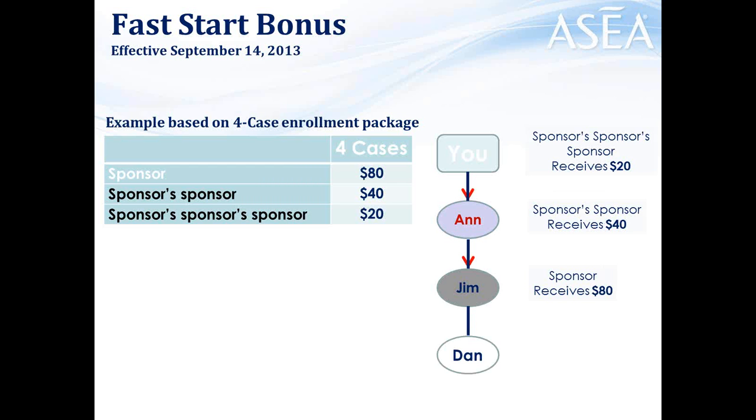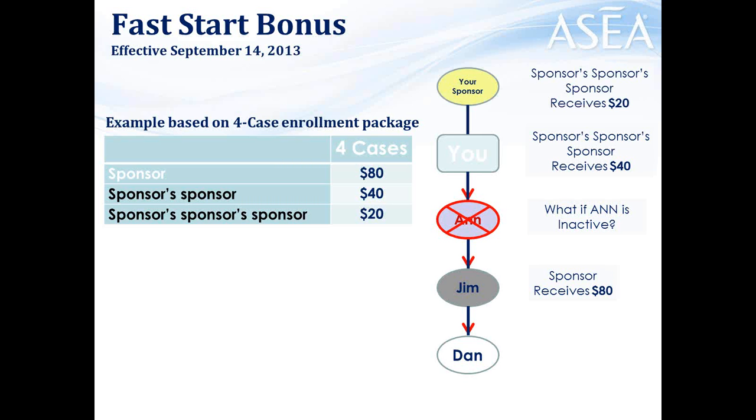What if Ann is inactive — not on auto-ship and hasn't ordered at least one case in the past month? Ann wouldn't be eligible to receive the bonus commissions. What would happen is you would receive the $40 and your sponsor would get the $20 — it just shifts up. This is an important facet and one of the many ways ASEA demonstrates its integrity. Some companies would keep that money — they call it breakage. But ASEA pays it all out to the first qualifying associate above.